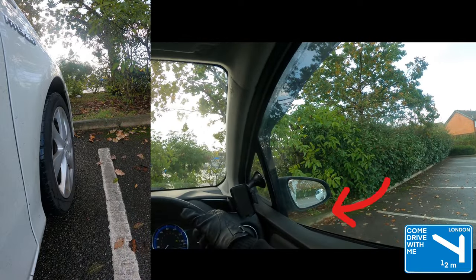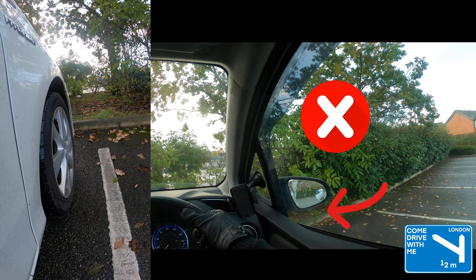As a reference point, I use the plastic of the bottom of the side mirror. However, this should be slightly over the curb. If the bottom of the mirror was on top of the curb, that would mean I need to move forward slightly.